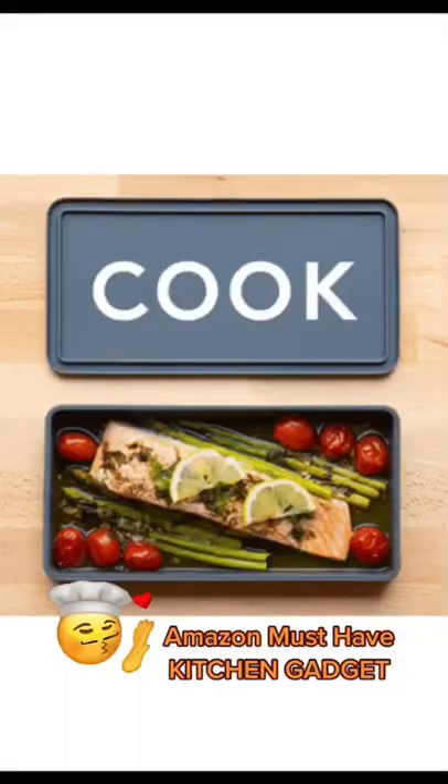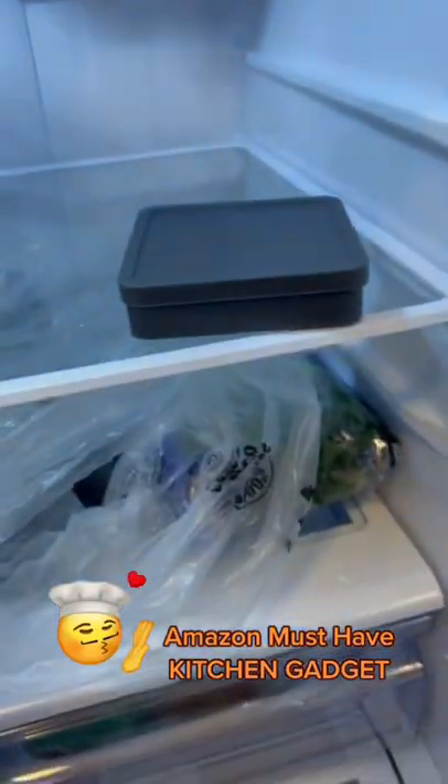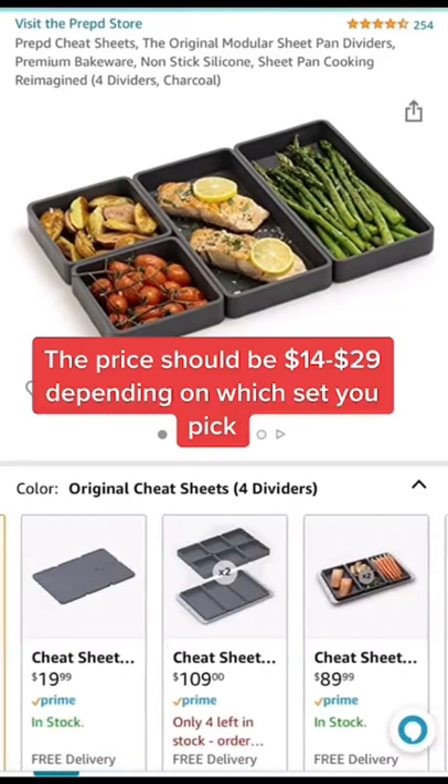This is an Amazon must-have kitchen gadget. They come with lids so you can use them as a food container, and they're dishwasher safe. I linked them below, but make sure you click on the link because these are so popular that some sellers jacked up the price.